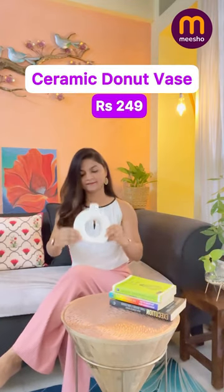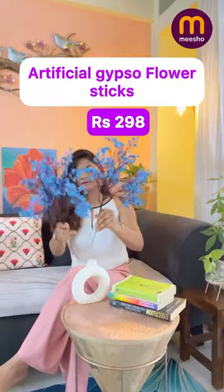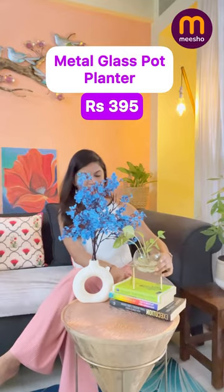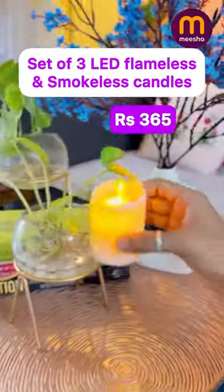Let's style this coffee table. Stack a few books and add a ceramic donut vase to give some texture. Now add some artificial gypsophila to give some height, and add glass planters with something living to add some dimension. Place LED flameless and smokeless candles to enhance the look.